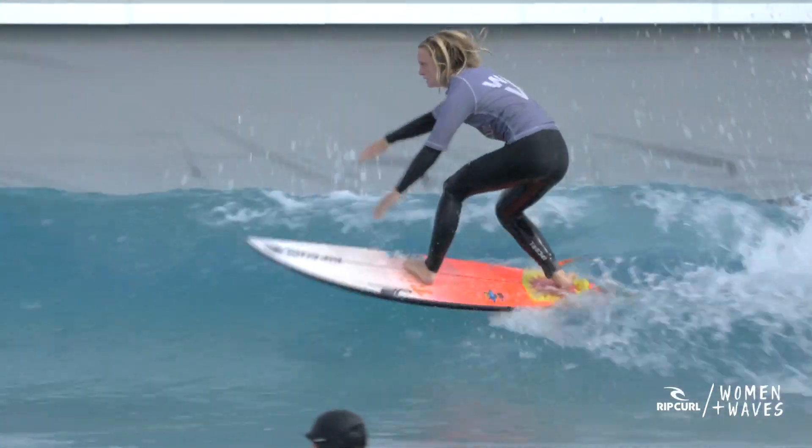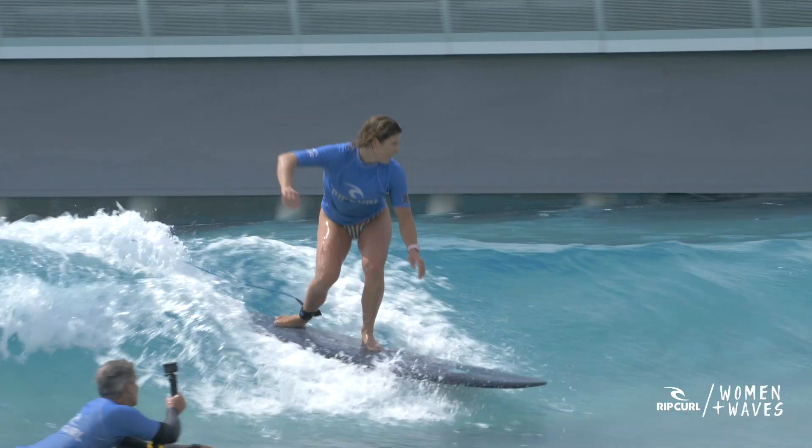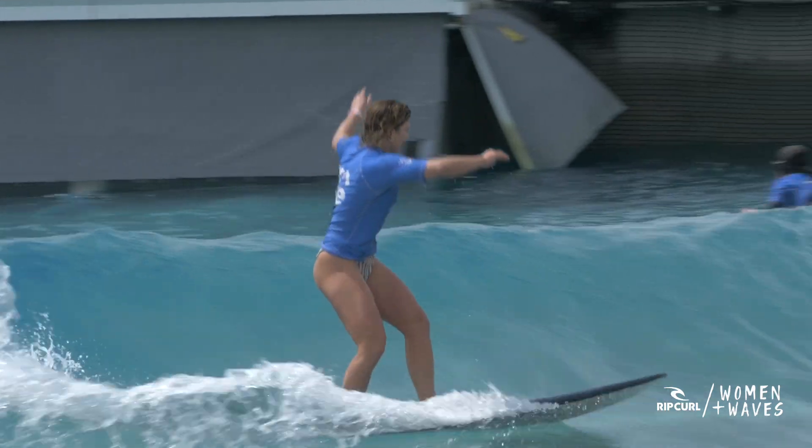Hi everybody, this is Kirsty here from Women & Waves. In this video we're going to talk about pumping. Pumping is a way we generate speed on our surfboard by shifting our weight, compressing and extending in the top section of the wave. We're going to break down the mechanics of pumping and also give you some simple practices that will help you develop these skills on your own.